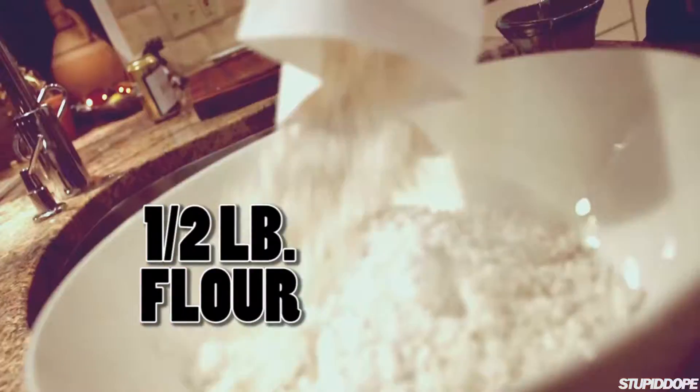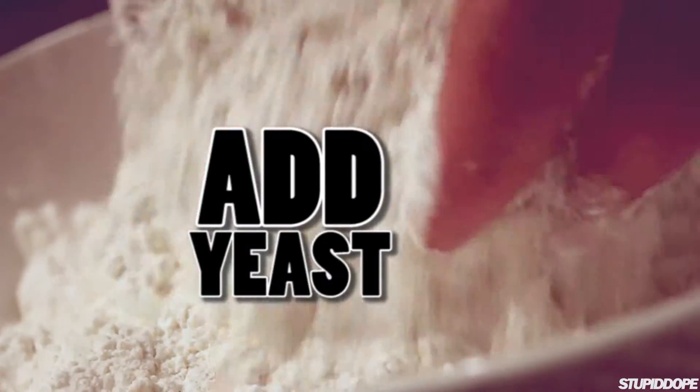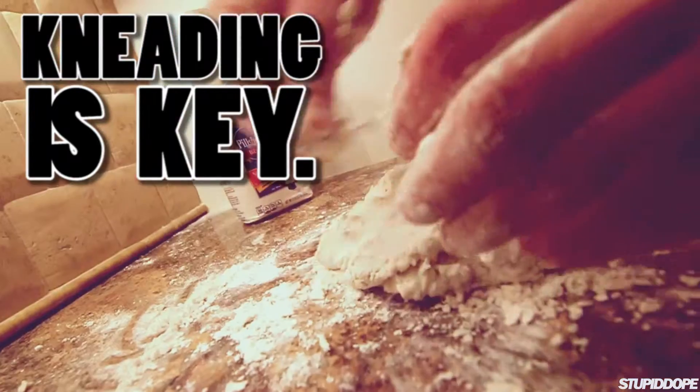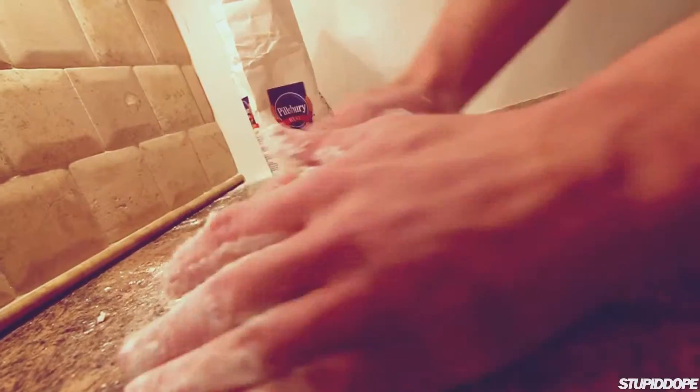Step one — we're making dough for the pizza. Check this out: self-rising flour. To the flour we add yeast, lukewarm water. You always want to err on the side of less water. This part's called kneading, and you need to do it or else you don't got no bread.